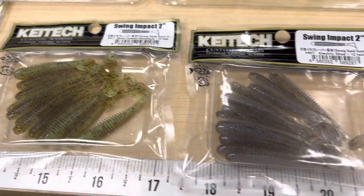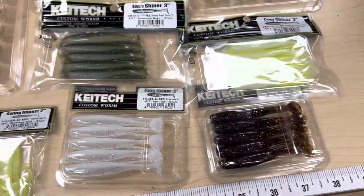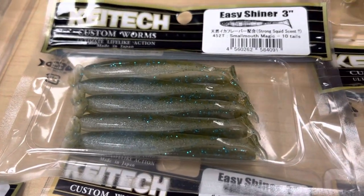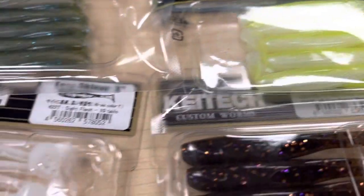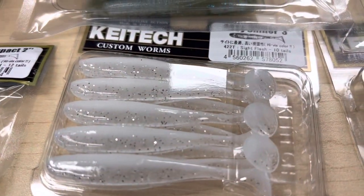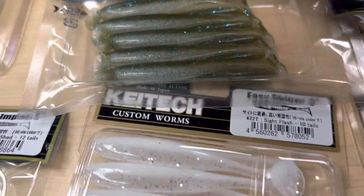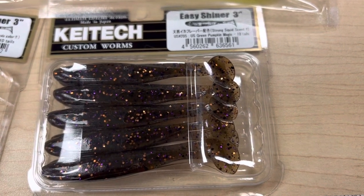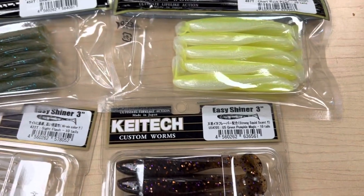We also got in the new 3 inch Easy Shiners — a couple new colors and a new size. Some really good saltwater colors: chartreuse, a nice clear ghosty color, Smallmouth Magic which should do great for perch-oriented fishing, and a really cool Green Pumpkin Magic color that's got some nice purple and gold flake — going to do great in stained water.